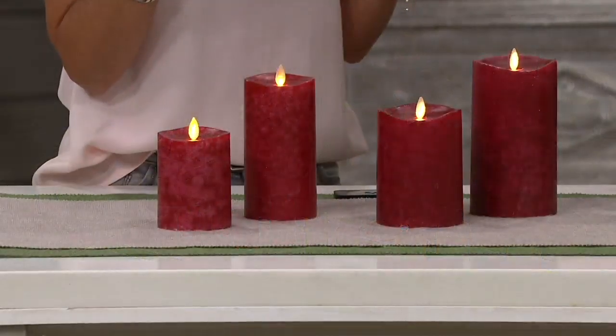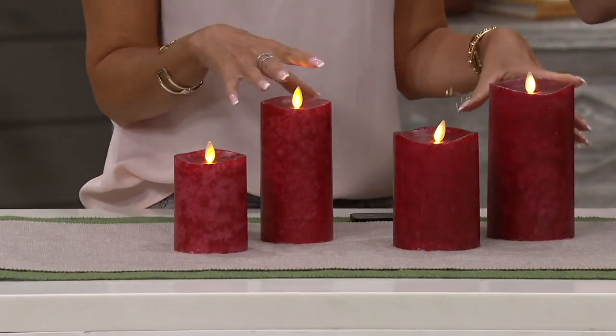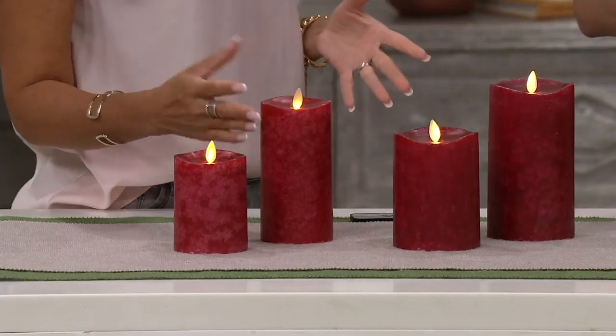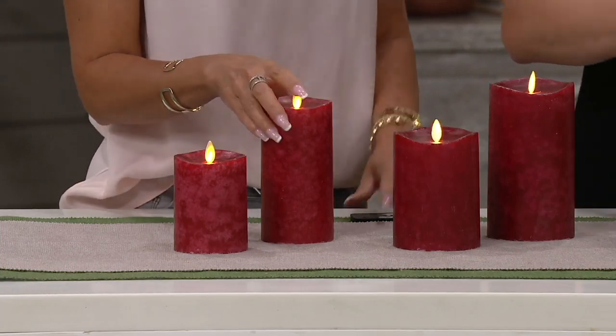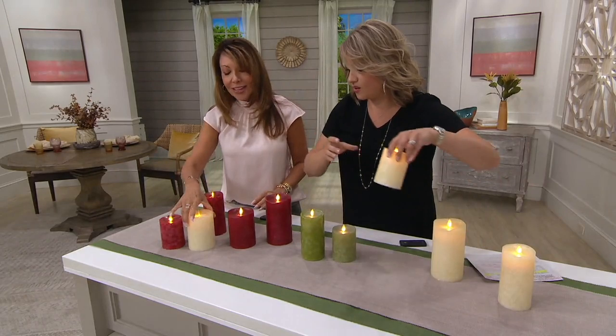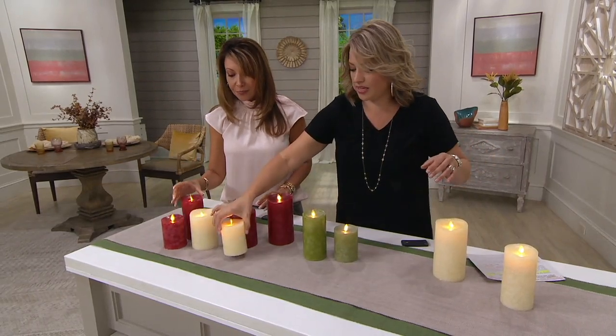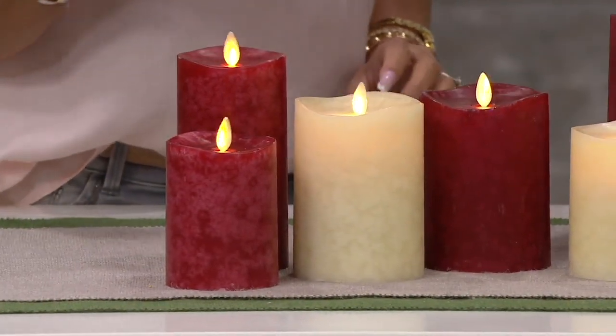I love mixing the red and green if you want a traditional, like a Williamsburg Christmas. If you collect the Buyer's Choice carolers, those colors would look beautiful mixed in — and you could do that with your collectibles because it's a faux flame. And the idea of doing the ivory with the red, then sprinkling in some fresh greenery or poinsettias that you want to put out — so pretty.